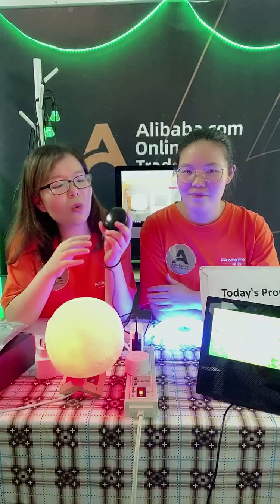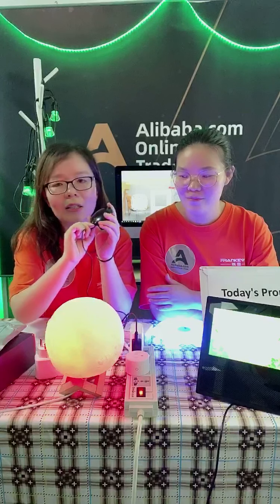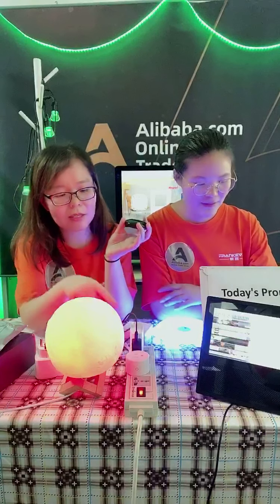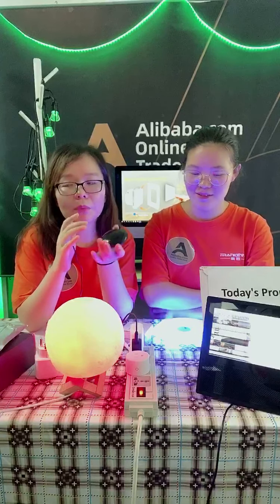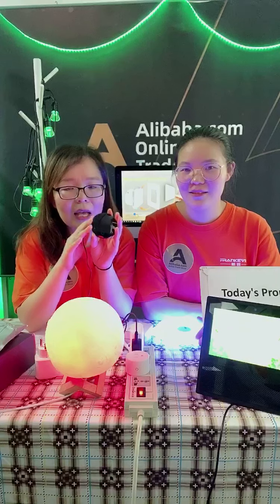The new device has a slightly different case, but also comes with a Type-C port. The Type-C port makes it very easy to connect to the same charger adapter. Compared with the previous model, the new model will come with sensors — temperature and humidity sensors.